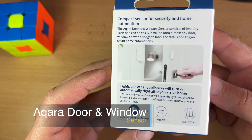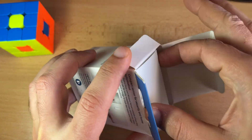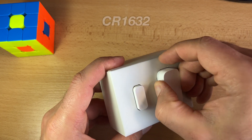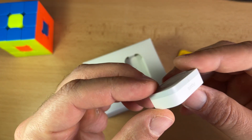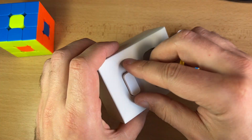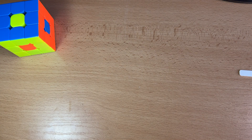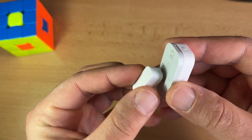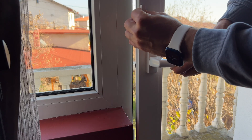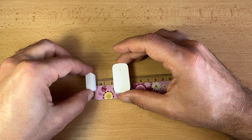The Aqara door and window sensor detects the open and closed state of doors and windows by measuring the distance between the sensor unit and the magnet. It consumes very low energy, lasting around 2 years with one CR1632 battery, and no special tools are required for installation — just peel and stick. A few installation tips: avoid installing on metal surfaces to maximize signal strength, align the marker of the sensor unit with the magnet, install the sensor unit on the unmovable surface and the magnet on the movable surface, and make sure the gap is less than 22mm when the door or window is closed.